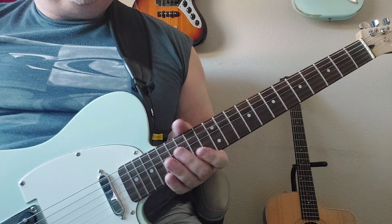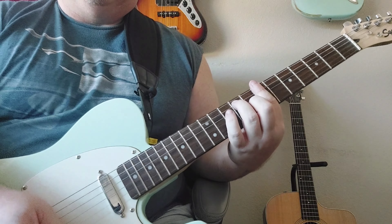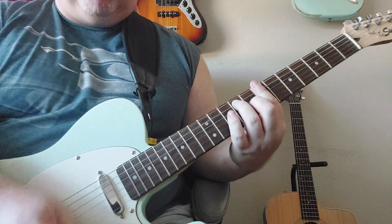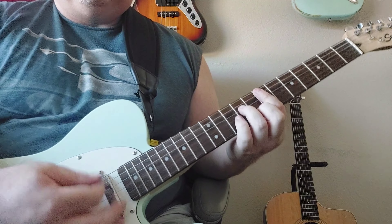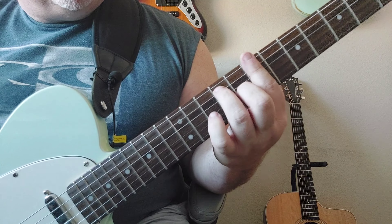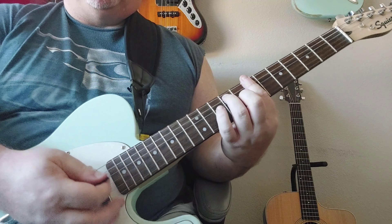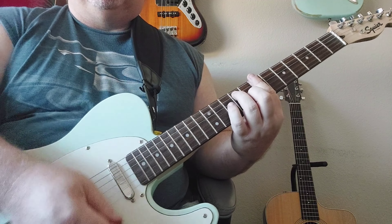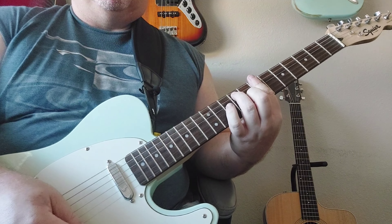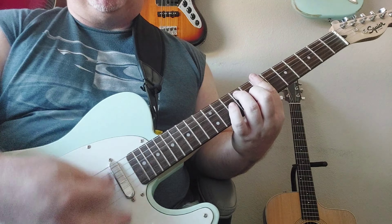There's another part in the song where it's a B7 — all up strokes. So you go up; you're not doing anything on the way down except strum it on the upstroke.